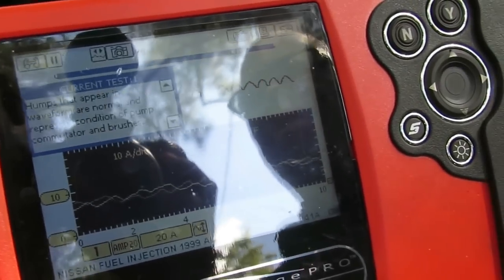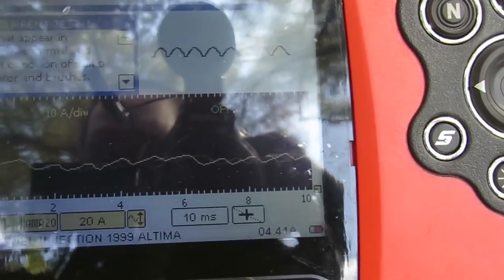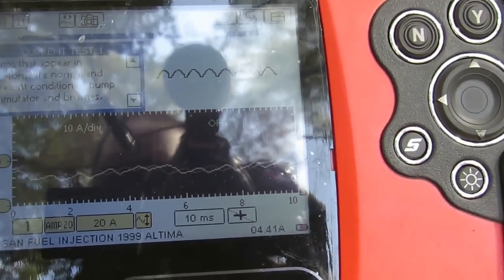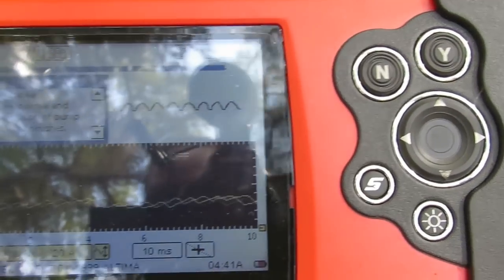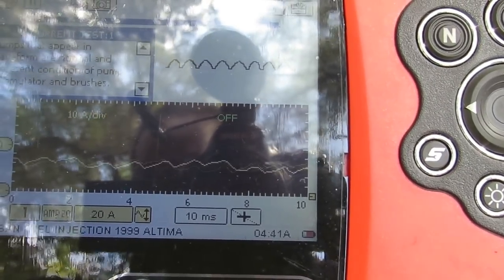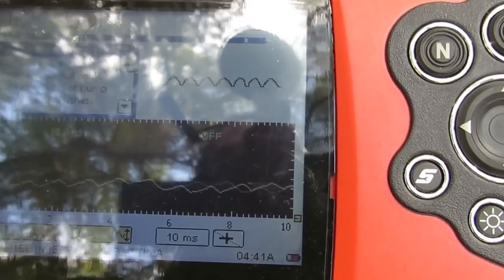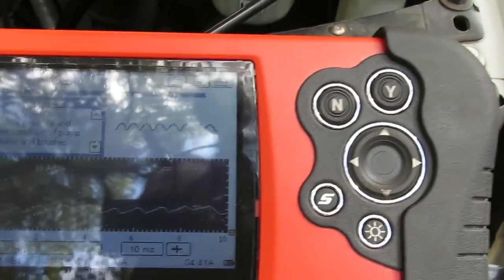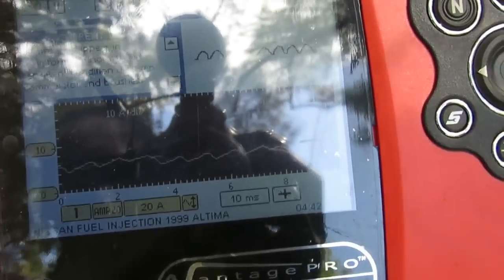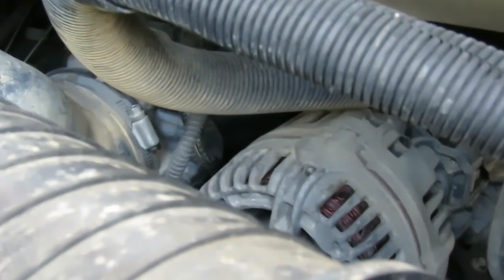Look at that pattern — it's almost flat-lined. Let's do a power brake test to stress the fuel pump. Put one foot on the brake and one foot on the gas. The waveform opened up and it got even messier, just like trying to push through. Look at the engine — it's not smooth at all. You definitely have a fuel pump issue here.